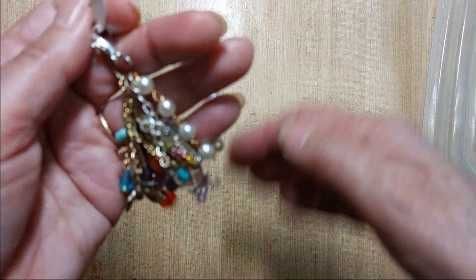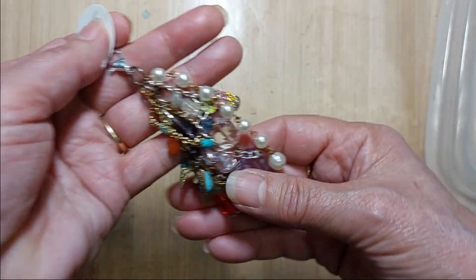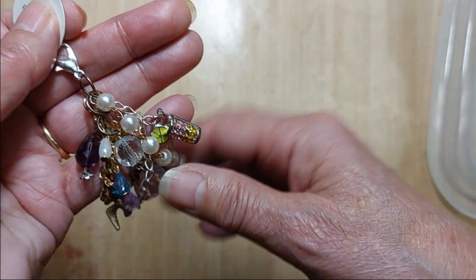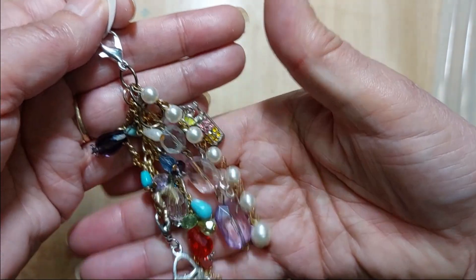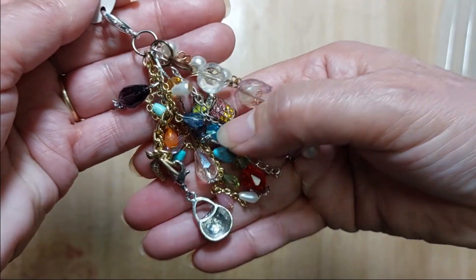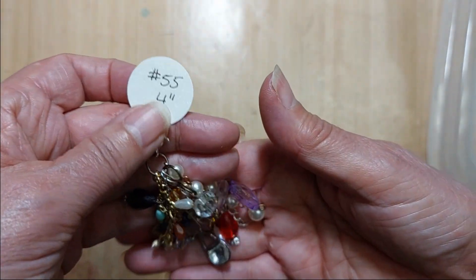Number 55 is another colorful one. This one is four inches long. It has all different colors and different finishes. There's a little crystal drink with a lime in it, a little purse, and a very cute little bird. That is number 55.